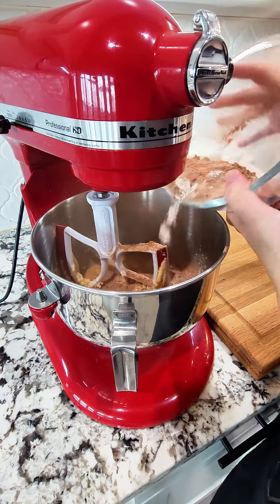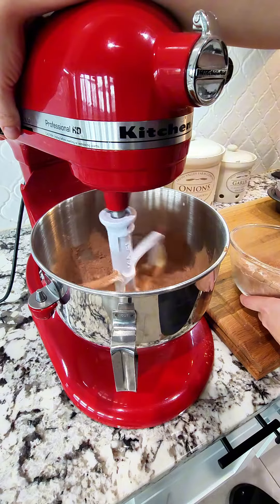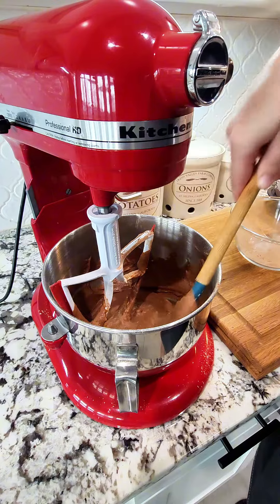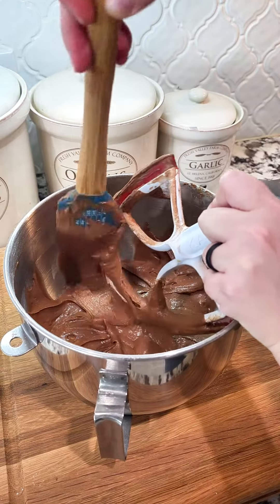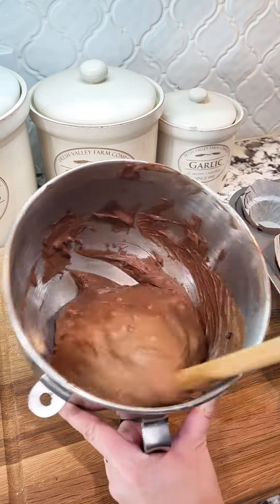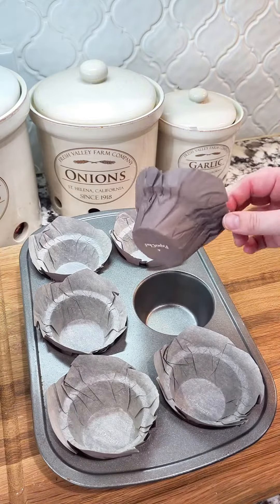Slowly add in all of your dry ingredients, then let that mixture go for about two minutes on a medium speed till it's nice and fluffy. Make sure you scrape down those edges and off the spatula to get all that goodness. Once that's done, clean off your spatula and then we're going to add in a half cup of dark chocolate chips and a half cup of mini semi-sweet chocolate chips.